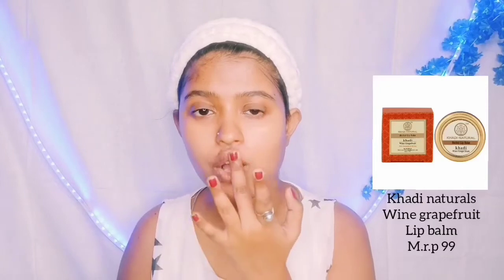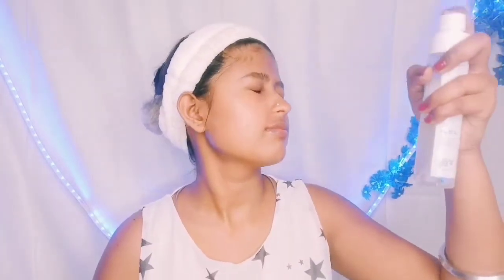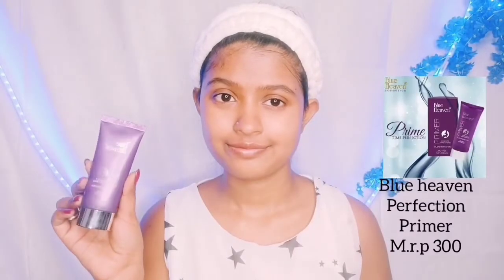I am using wine lip balm from Khadi Natural — it is very good, you can definitely check this out. Then I will use one of my favorite products, Plum Green Tea Mist, which I always recommend. It is very good — you can definitely try it. Next is Blue Heaven Primer, which you all know. I will apply it on my face as needed.